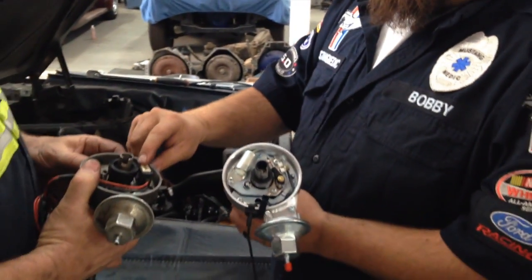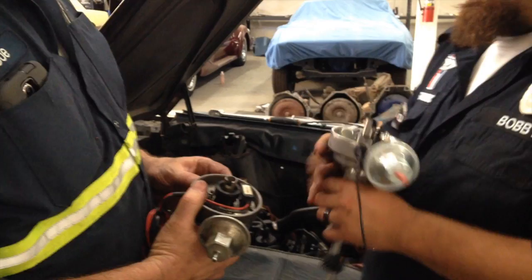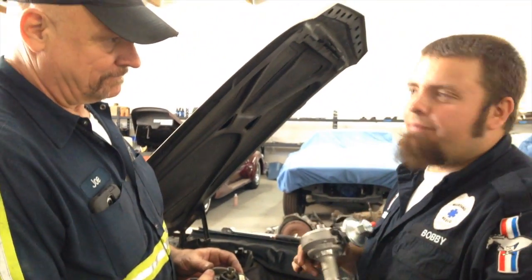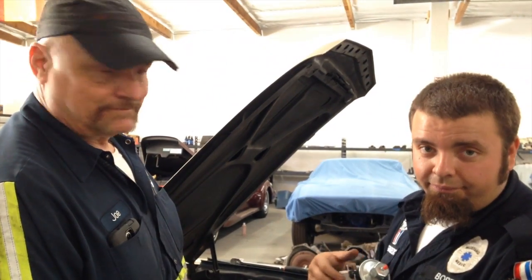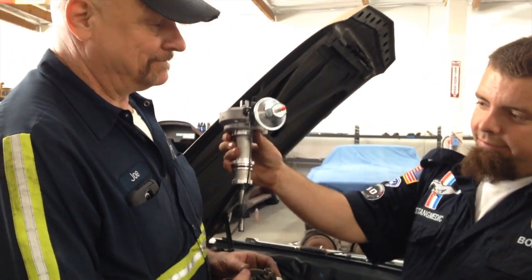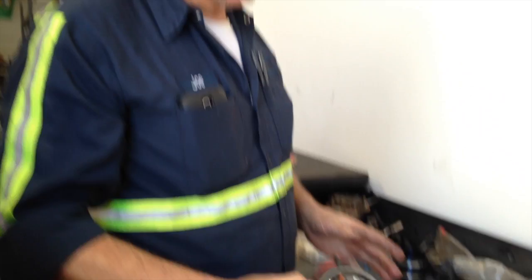Joe's going to put your Petronix igniter in here, get rid of these points, stab that distributor in, fire up, time it — you should be good to go. Coming up next: removing the old electronic parts from the old distributor.